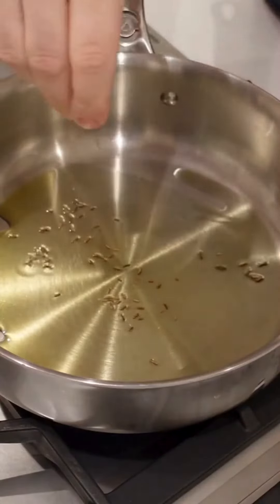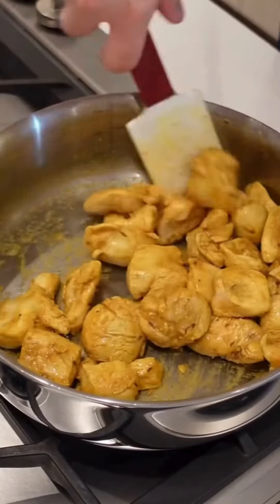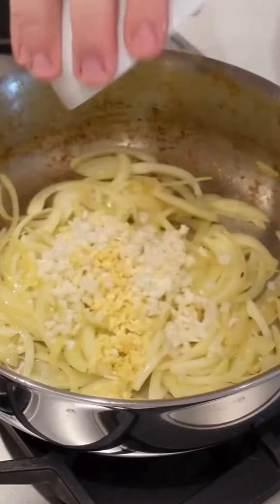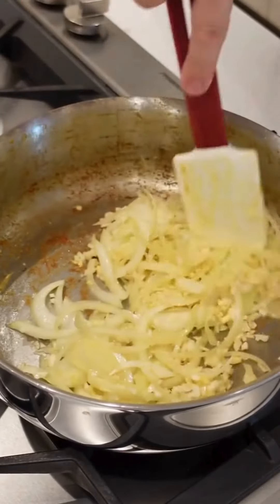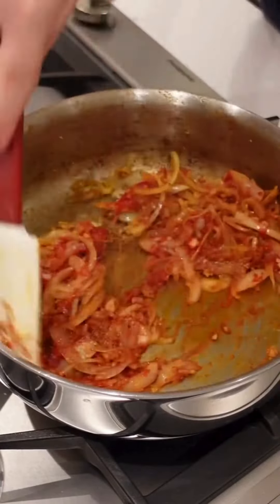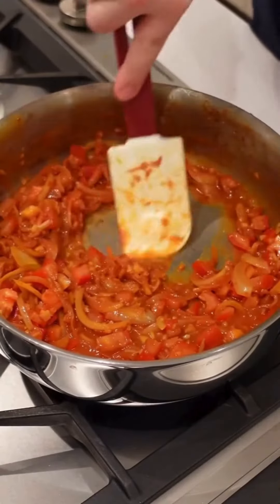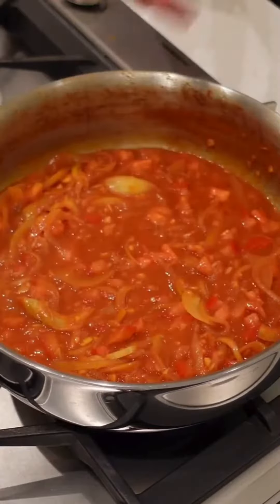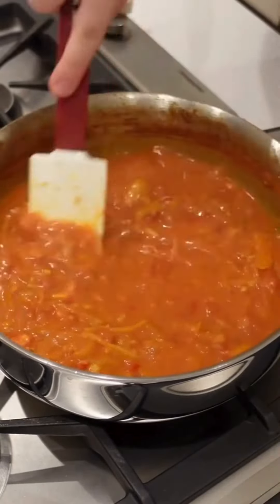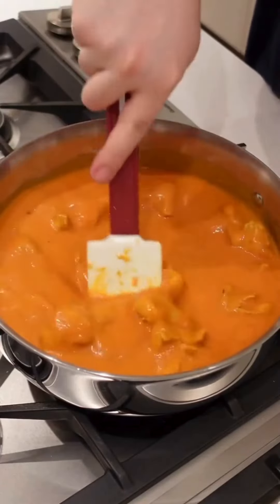Over at the stove, fry off some cumin and coriander seeds, then add our chicken into the pan and start sautéing until it gets some nice color. Set that aside and add in our onions, letting those sweat down without too much color before adding the ginger and garlic. Continue to sauté, adding the same seasonings as before and some tomato purée. Once everything's roasted off, add in the diced tomatoes, let those cook off with some water and simmer for about 10 minutes. Then add in the lovely coconut milk, blend it all and add it back to the pan, adding our chicken to finish cooking and thicken up the curry.